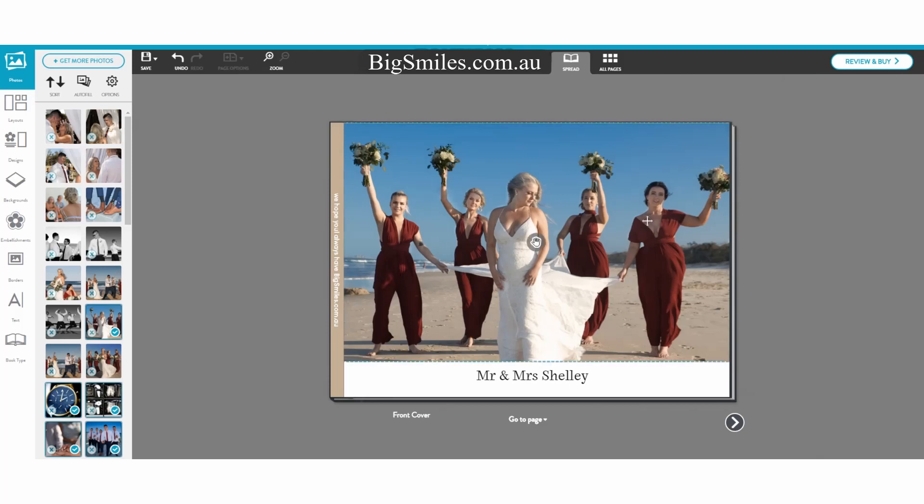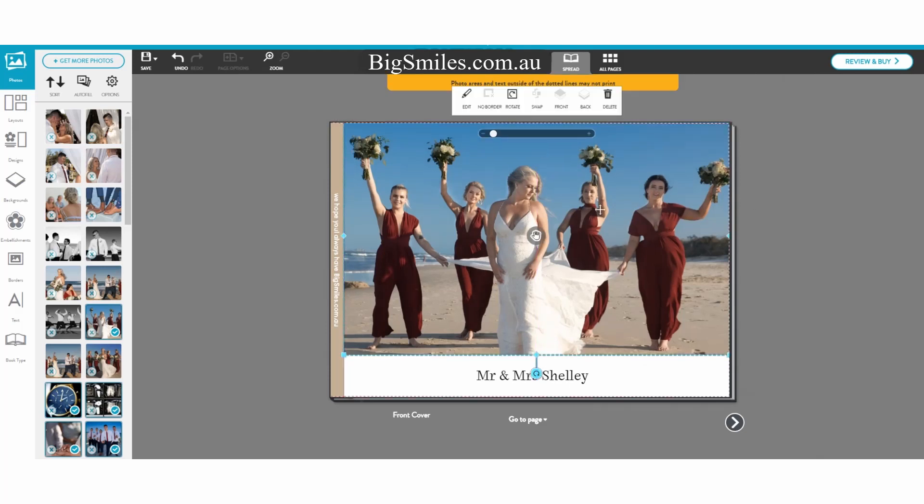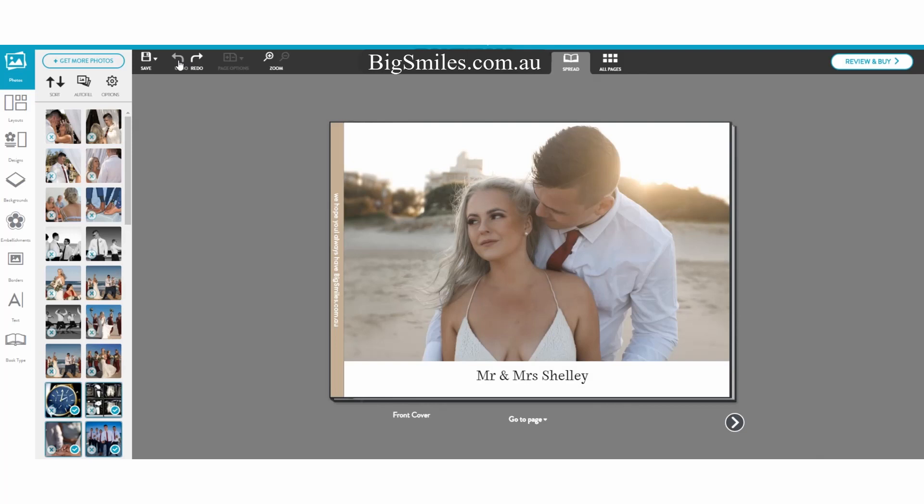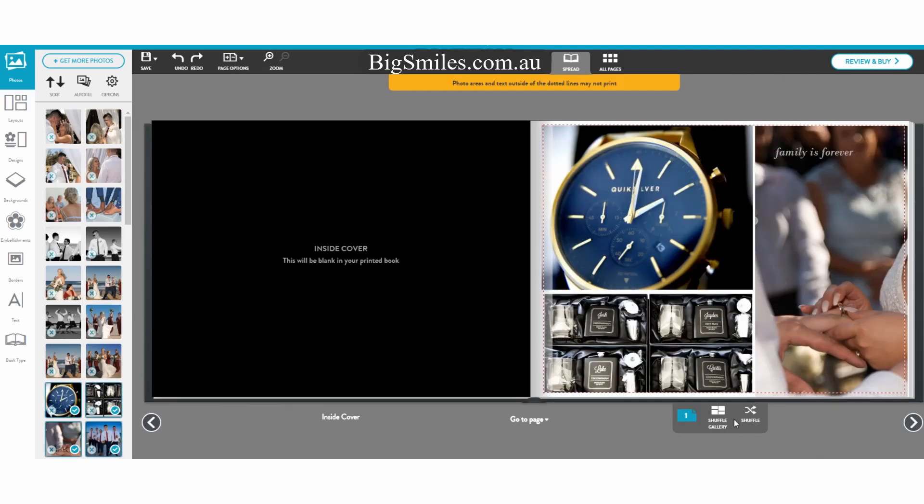So if you want a cover page, there you go. You can put Mr. and Mrs. Shelley, the date of the wedding, or 'a wedding album of,' etc. — whatever text you like. You can see it along the binder as well. But this is the actual photograph that I preferred for the cover. I think it's a beautiful cover shot with just a plain title.